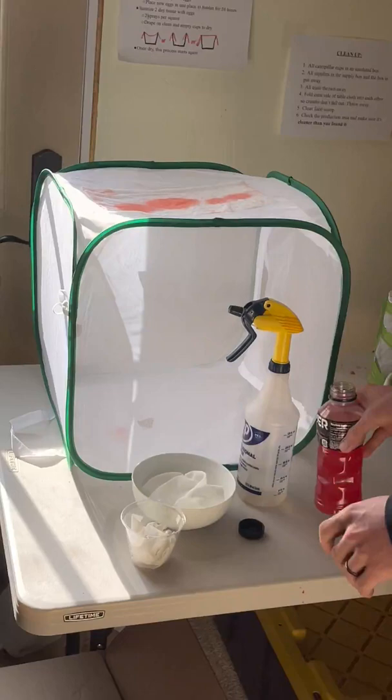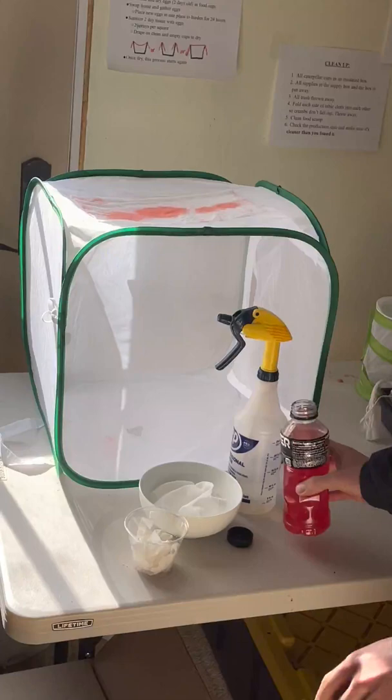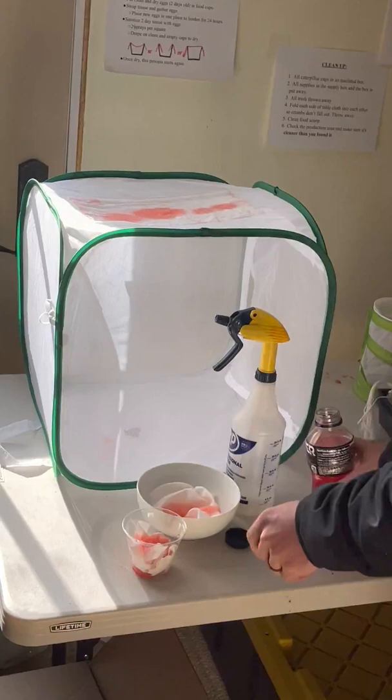You're gonna add a little bit every day or every other day. The other really easy way is to get paper towels scrunched up in a cup or a bowl. You're gonna pour your mixture in, saturate that paper towel, and place it inside of your net. The butterflies will smell that — they'll get the sugar and nutrients they need.